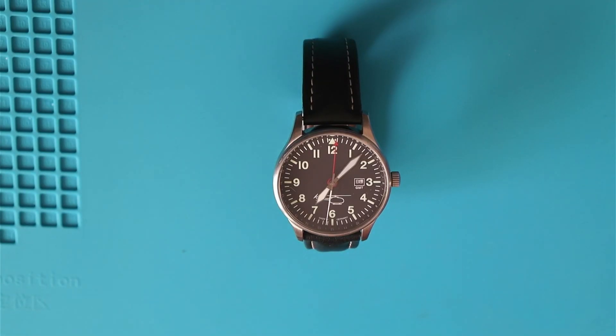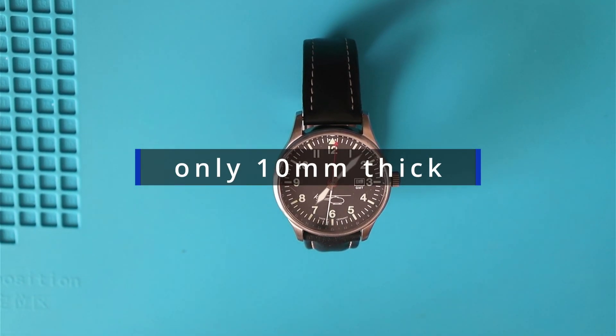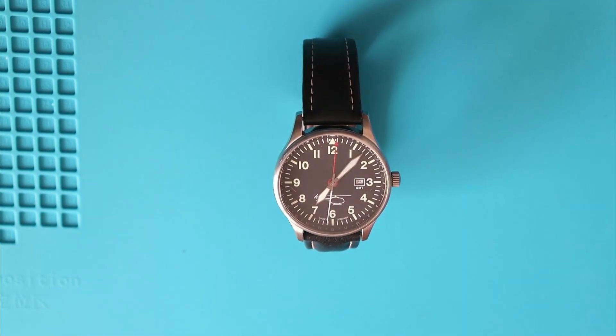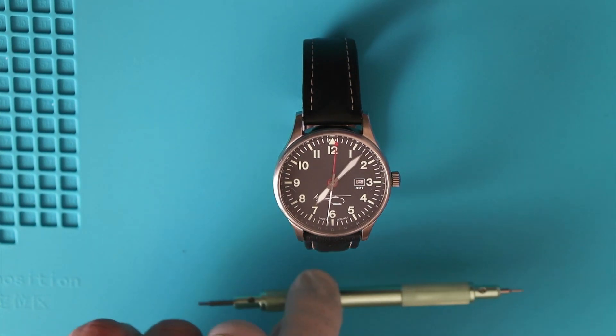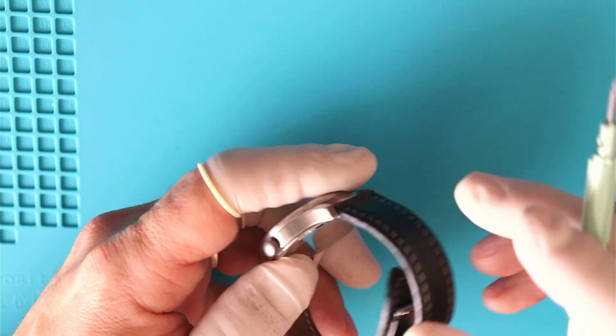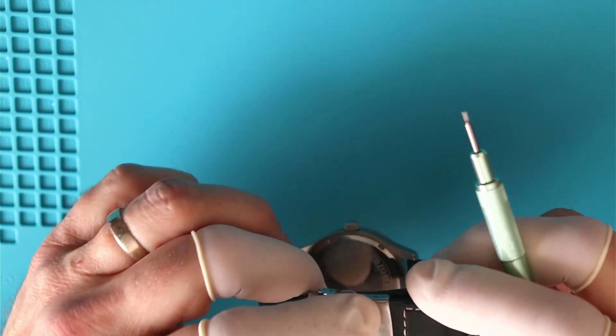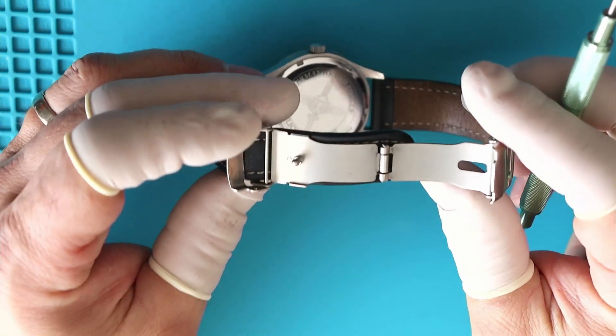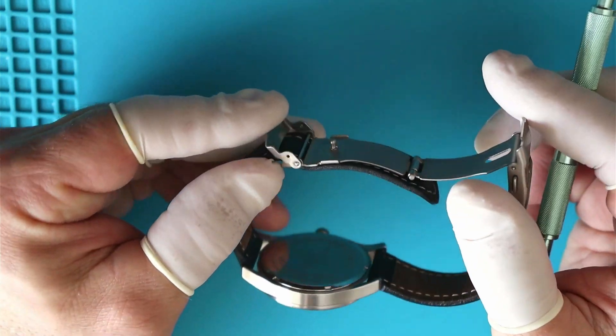It's an aviator-style dial layout, pretty clear, nice numerals on there. It's a 40-millimeter case, 48-millimeter lug to lug, and it has a date complication as well as a GMT complication — a 24-hour hand. So it doesn't just tell you it's seven o'clock, it also tells you whether that's seven in the morning or 1900 military time in the evening.